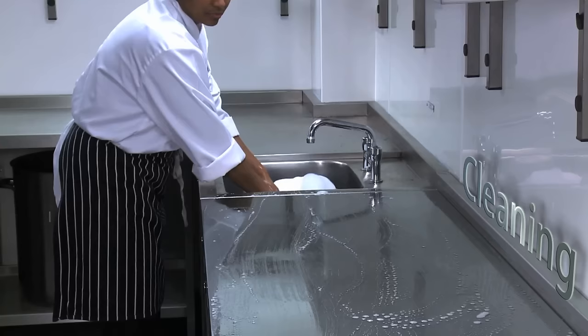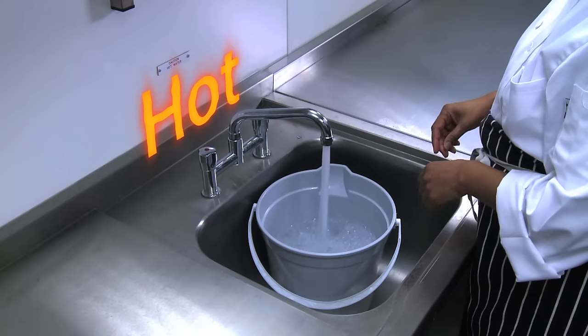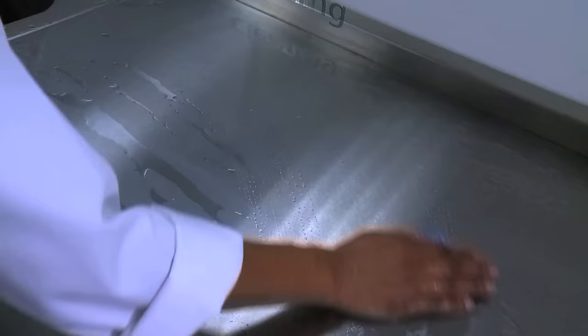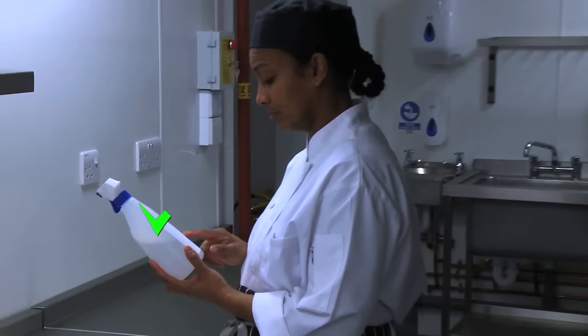The first step is to clean the work surface with hot soapy water, then rinse with clean water. Now remove harmful bacteria by using a disinfectant or sanitiser.